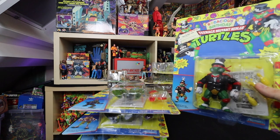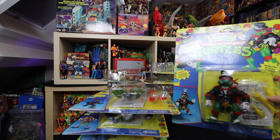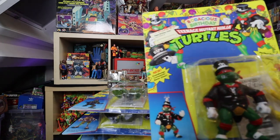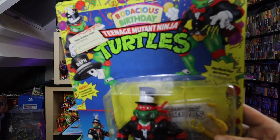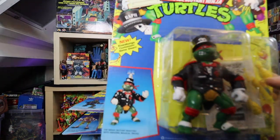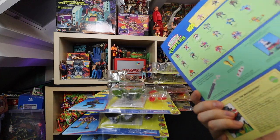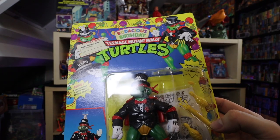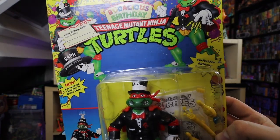This is one I loved as a kid — this is the Magnificent Raph. He's a magician, so there's a bunny coming out of his hat and stuff. Even the weapons have flowers coming out, so you can actually do a magic show with this figurine. Lovely artwork.